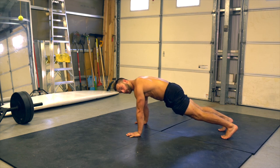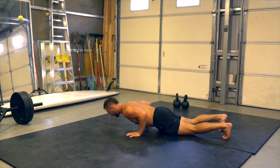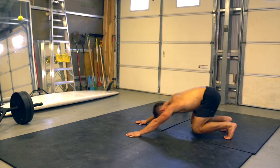If you can't get through the reps, just drop to the knees. So we'll go loaded beast, plank, drop to the knee, take your push-up right there, lift the knees, and then back.